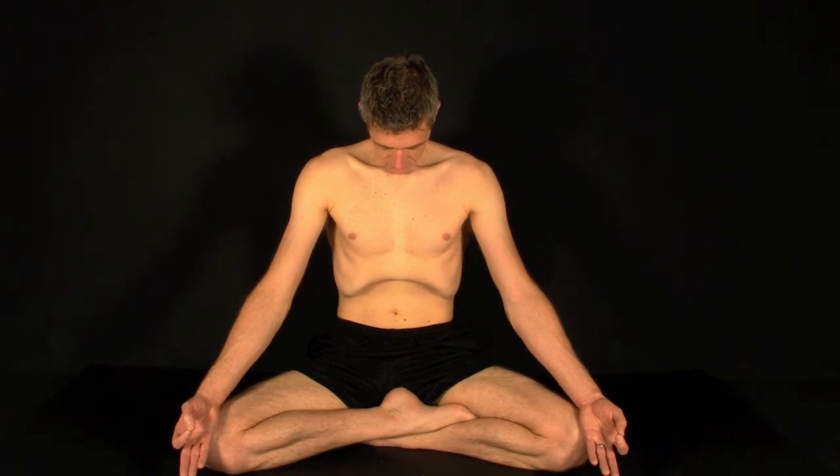Hold for as long as you comfortably can. And to release, relax the belly, release the locks, and take a deep inhale. Exhale completely. And allow the breathing to return to normal. Relax the entire body from head to toe, chin parallel to the floor.